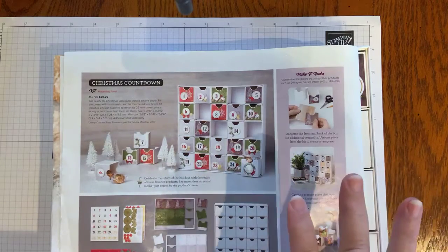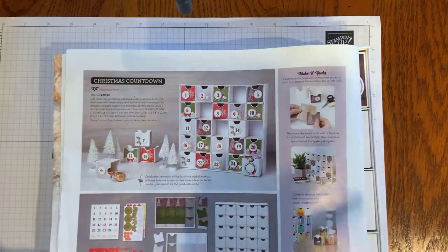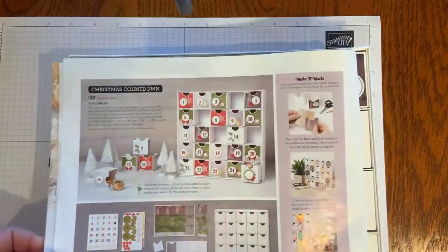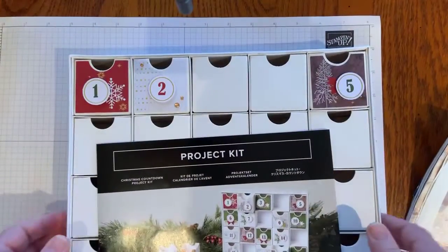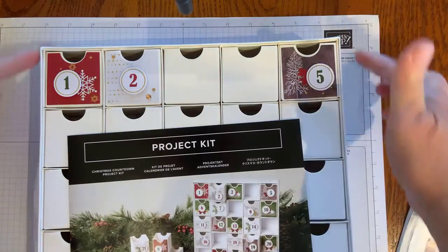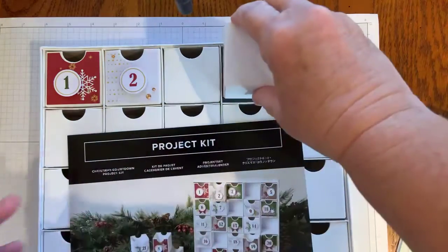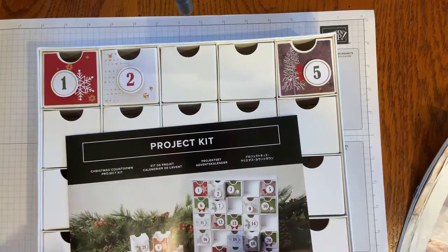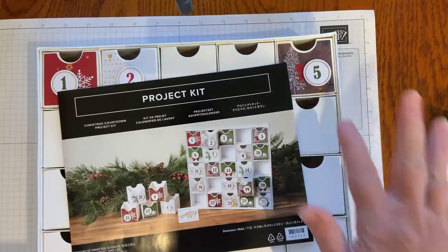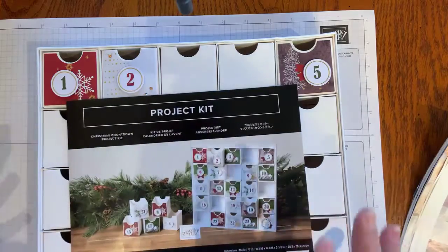Now, this is a returning favorite. It was also featured in last year's holiday catalog and it sold out — it was so popular. So Stampin' Up! brought back some of the most popular items, and this kit is one of them. When you open the package, it comes all put together like this. The size is just a little bit over 11 by 11, and the boxes are all pre-made — there's nothing you have to put together. It also comes with a package of embellishments sealed in protective wraps so you can basically just open the package and get started with your crafting.